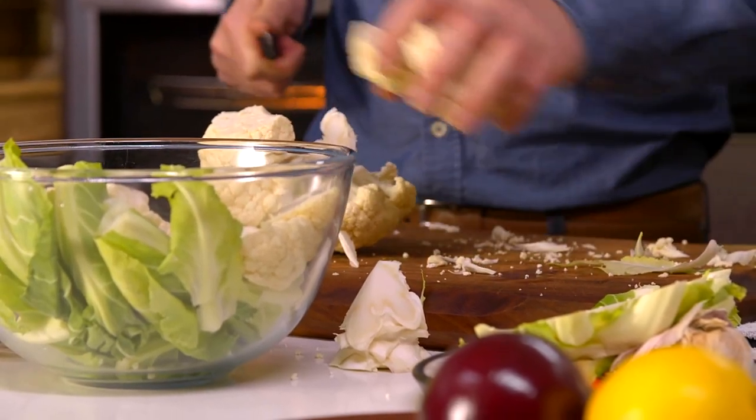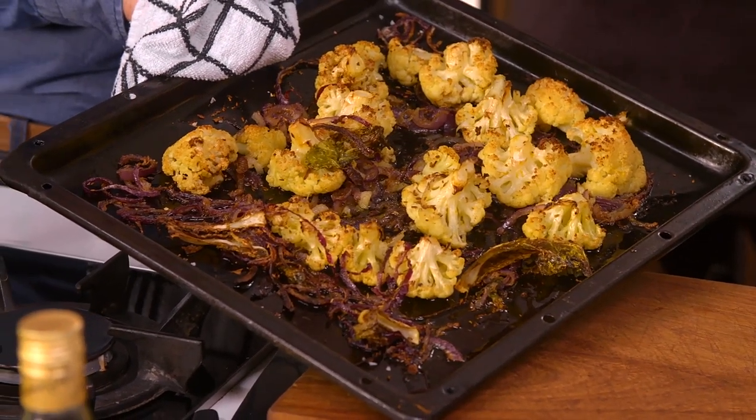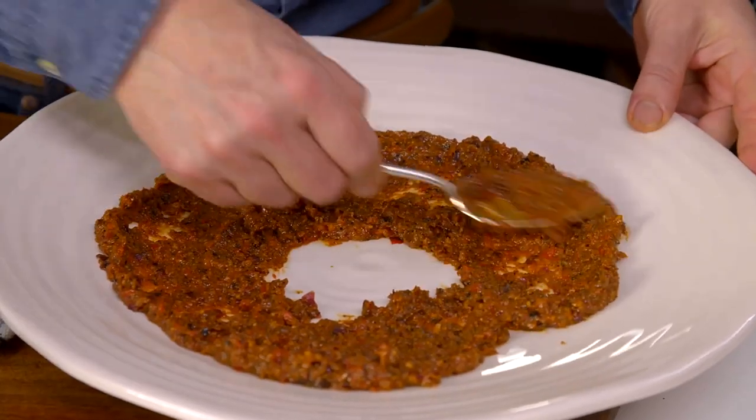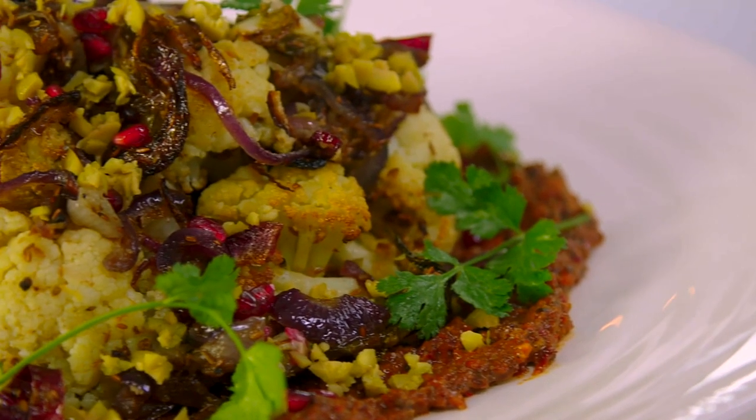Some people say that cauliflower is a new kale. Either way, when roasted with lots of red onion and spice, this vegetable - perceived sometimes as being ordinary and not exotic - is really transformed into something wonderful and modern. On the other hand, the recipe for the Muhammara is an ancient one from the Middle East.